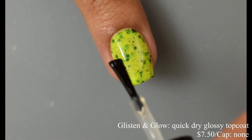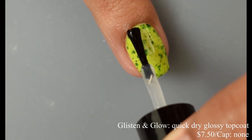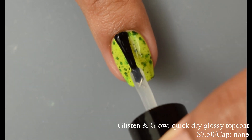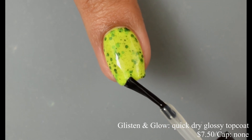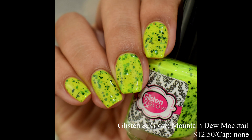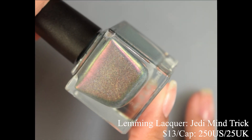Glisten and Glow is also offering her quick dry glossy top coat this month for $7.50 with no cap. Those who've been watching my videos for the last few months know I've been using this top coat a ton. It's an awesome top coat — it does not smear nail art and adds a really nice glossy finish.